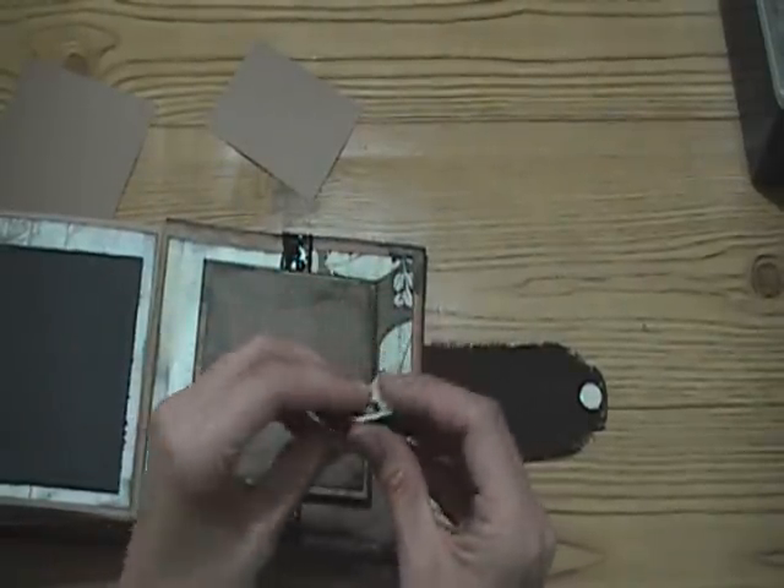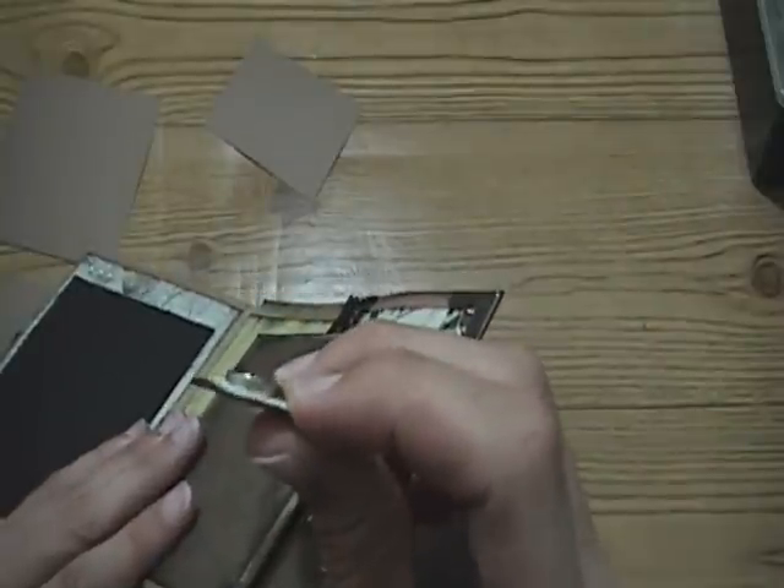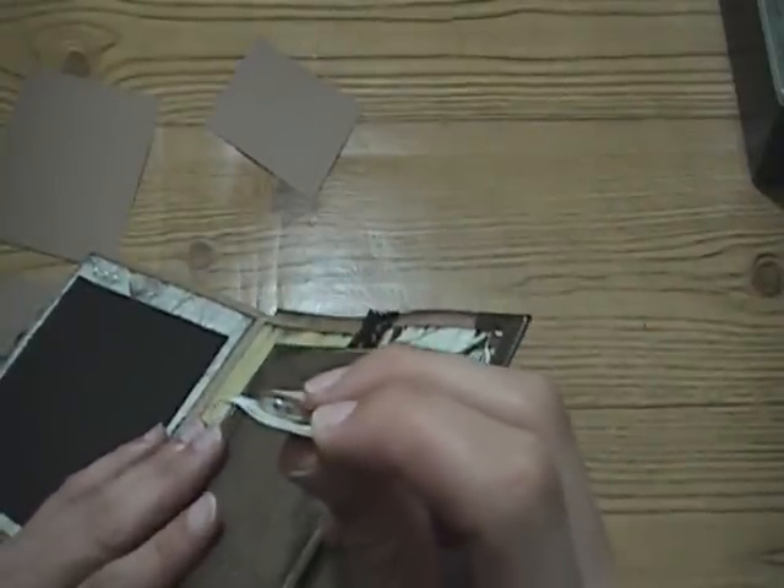You can get them thinner, but the ones I got I actually got from Walmart because I wanted some right away rather than waiting in the mail. But they're really thick, and they're really strong together.